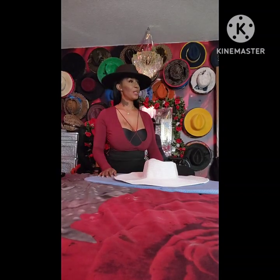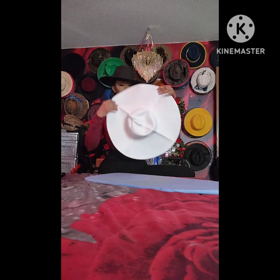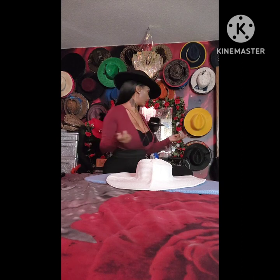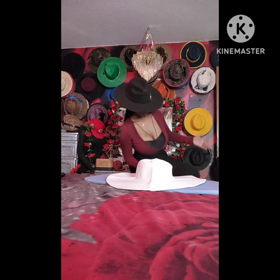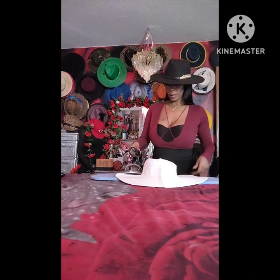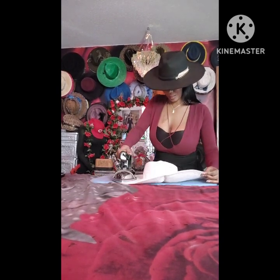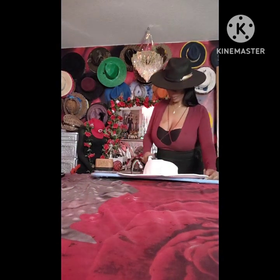Hello guys, hope y'all having an awesome day. So we got the white hat — this is how it is. I'm going to press it. This is the sister to the black one, not the black one in my head, but the other one. I said I wanted the white one and I said I wanted the black one. You gotta get whatever you want — you can have it. Hope y'all have an awesome day, have a really good day.